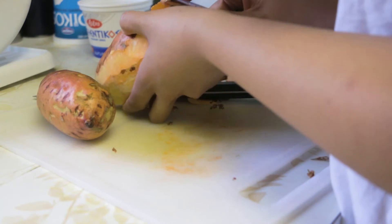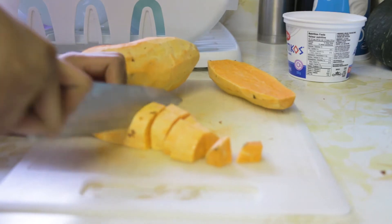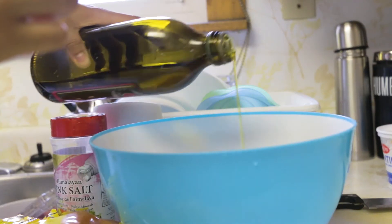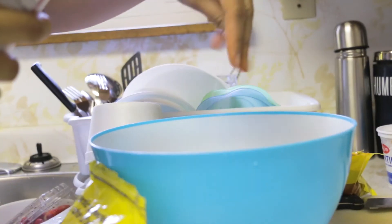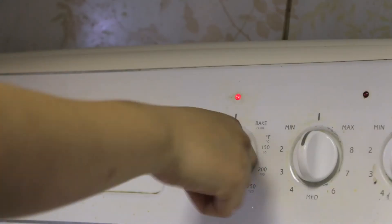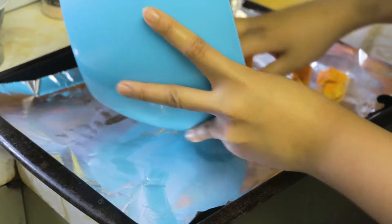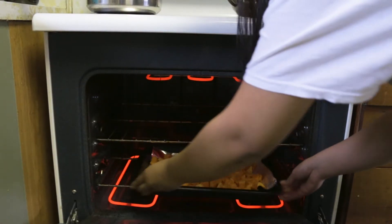With the sweet potatoes, we're going to peel them and then chop them up into cubes and put them into a bowl. In the bowl, we're going to add some olive oil and whatever seasonings you prefer — I put garlic powder, paprika, salt, and pepper. We're going to preheat the oven to 400 degrees, add our potatoes onto a baking sheet, and put that into the oven for 20 minutes.